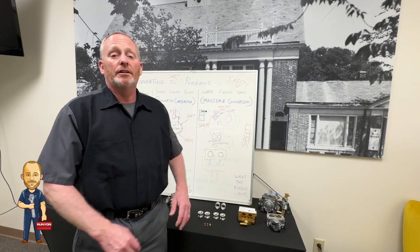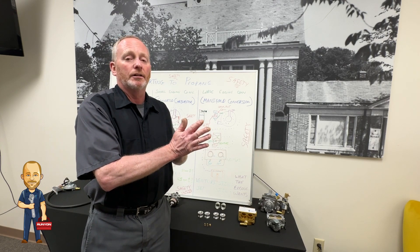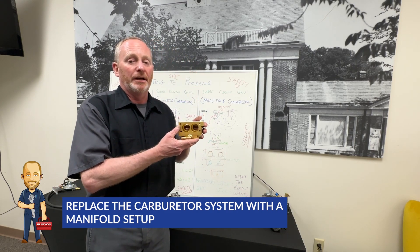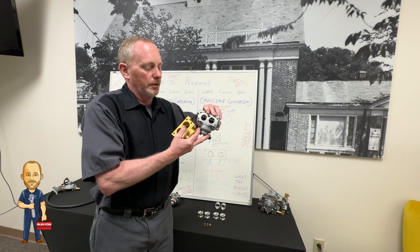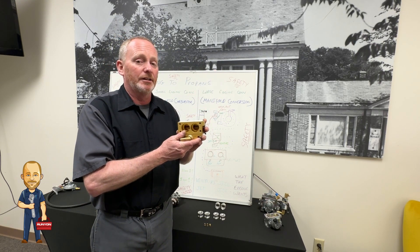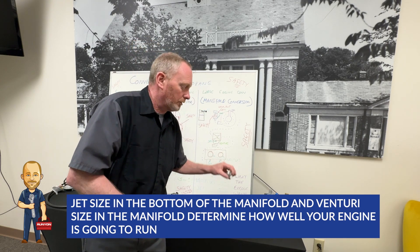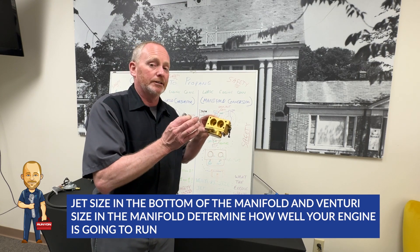Our next conversion kit is what I call the manifold conversion. This is the creme de la creme, the king of conversions, until you get into electronic fuel injection — but we'll stay away from that because that's a whole different story. What we have here is you do away with your whole carburetor system and go with a brand new manifold that replaces your old carburetor. No more gas, no more choke, no more butterflies. The manifold bolts right in the same place. The two things that are very important are your jet size in the bottom of your manifold and the venturi size in your manifold — these two things determine how well your engine's going to run.